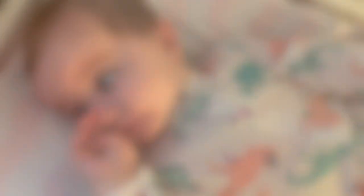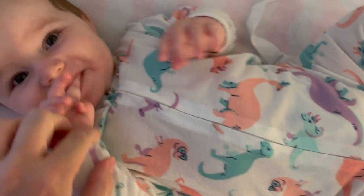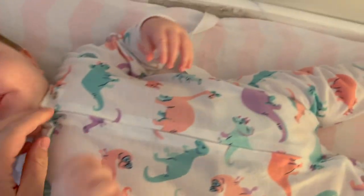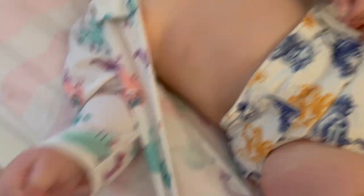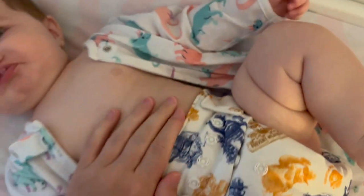Good morning. Kenzie has been in her diaper all night. There is no blowout, so let's take a look. All right, it looks like we have a full diaper here. I'm going to get her changed, but nothing got onto the clothes or anything.